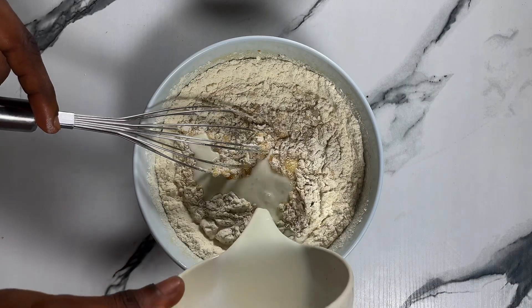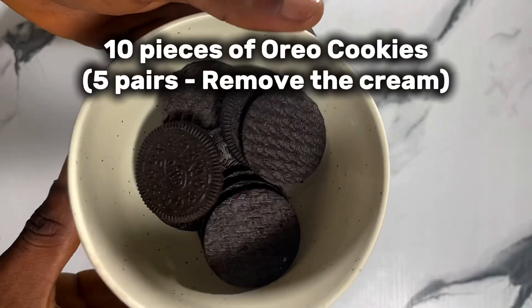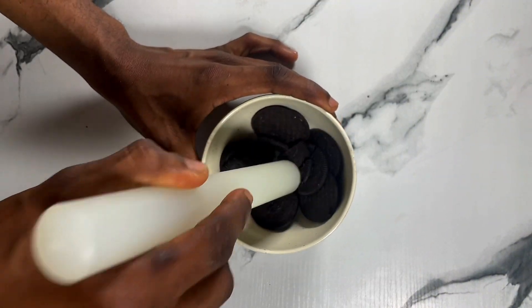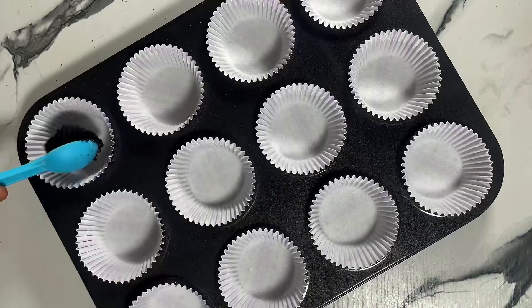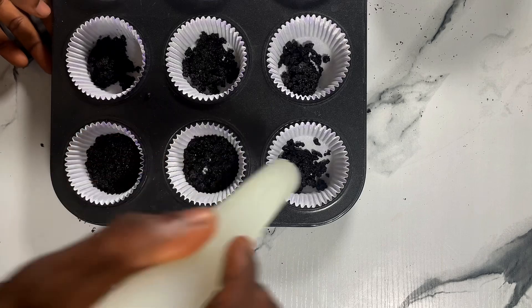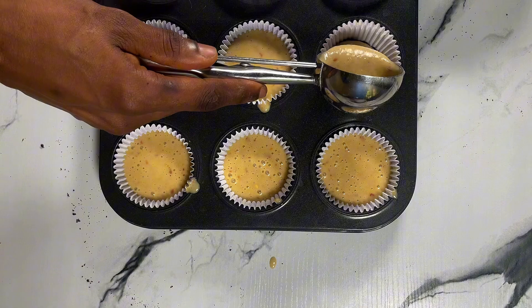At this point the batter is ready. For the cupcake base it is optional, but I just wanted to add a layer. Crush some Oreos using a rolling pin, add in melted butter or oil, mix together, then portion into the cupcake tins and press down using a rolling pin. Afterwards, portion in the cake batter until about three-quarters cup full.